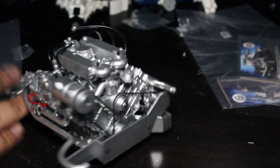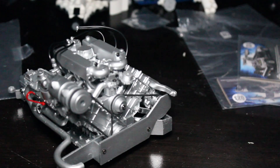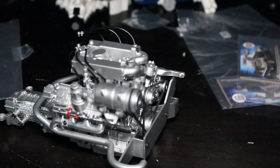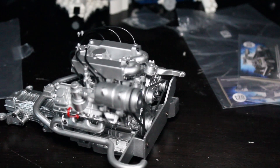We are finished — the exhaust has been placed on the engine. It's starting to look a little bulky like an engine. I will see you all in the next issue for issue number 26. Thank you all for watching, see you in a minute.